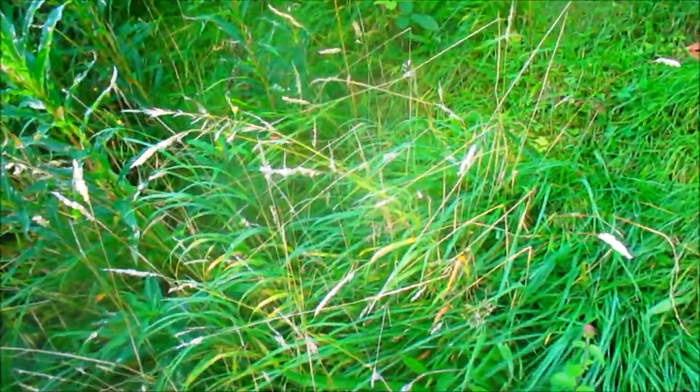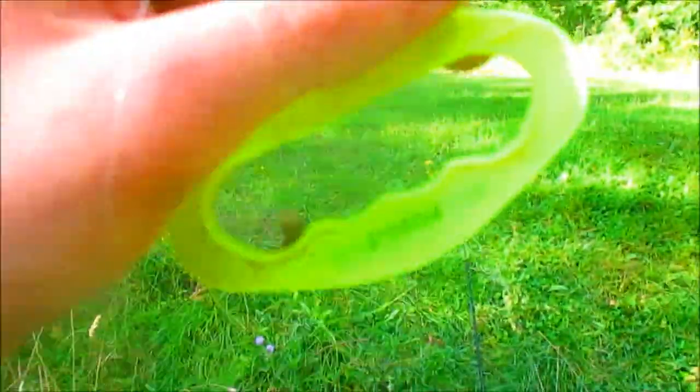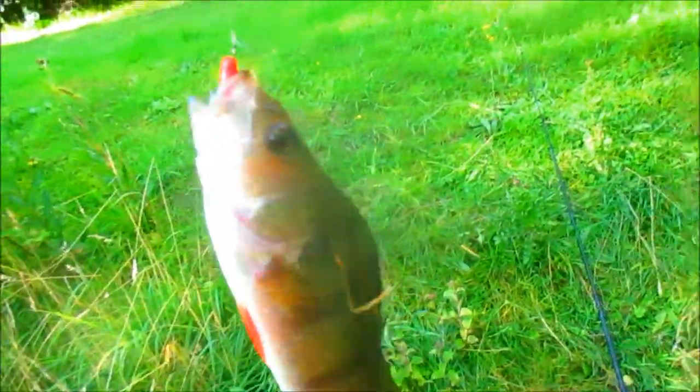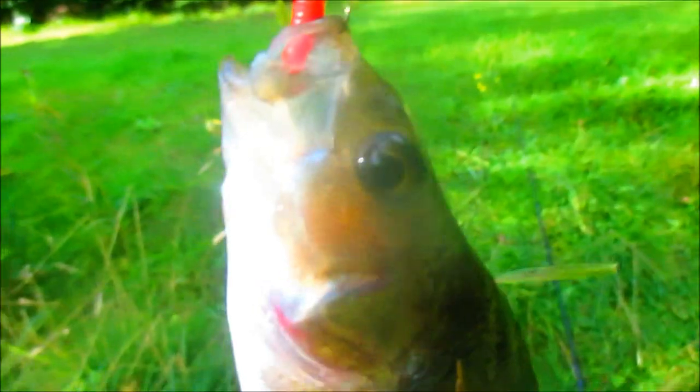Alright everyone, Bush Crapping here. This is Fish Crapping — he's just caught a fish. He's my twin brother. You haven't seen him much; he's mute and doesn't want to be on camera, so I'm going to do the talking for him. Fish Crapping has just used this hand line and he's caught a perch in the margins.